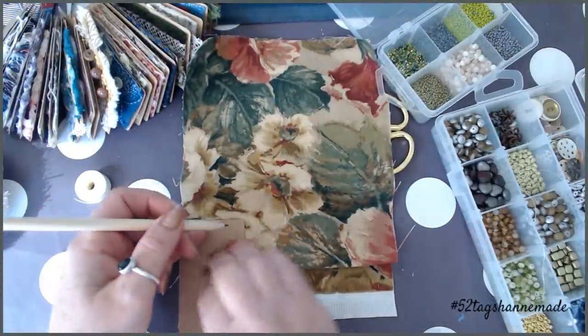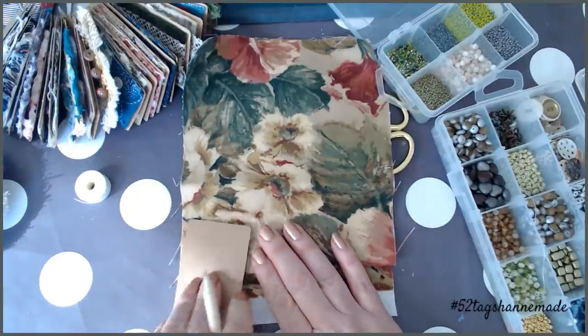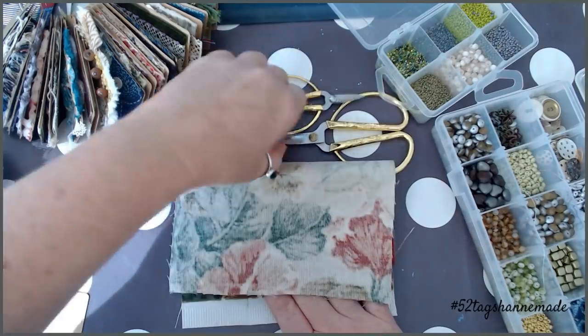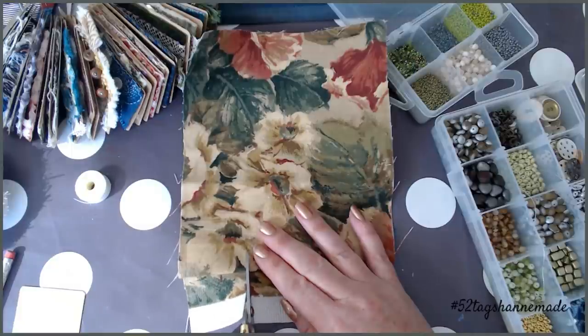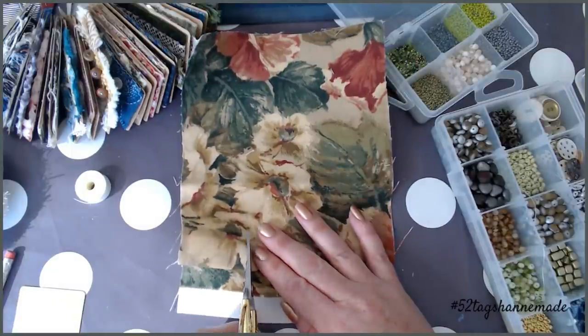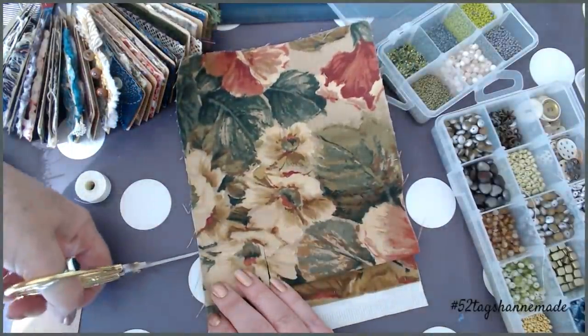Just mark that side and that side there so I sort of know where it is. Hidden my scissors underneath — let's grab the scissors. And then cut straight down, straight across my fold. Scissors don't like it — there we go. And then across the bottom.